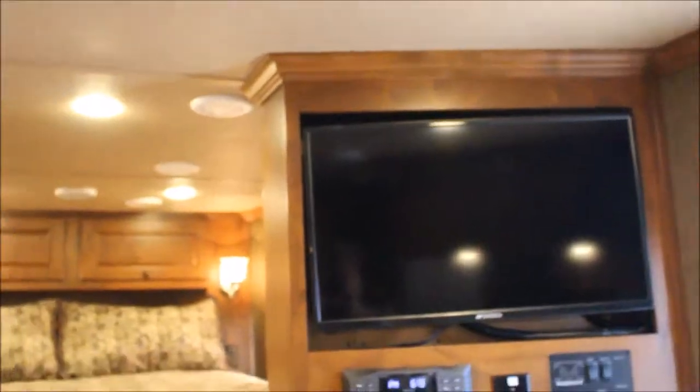Again, the fireplace, and look at the size of the crown molding. It's the fit and finish in the trailer — all solid wood, there is no vinyl wrap.